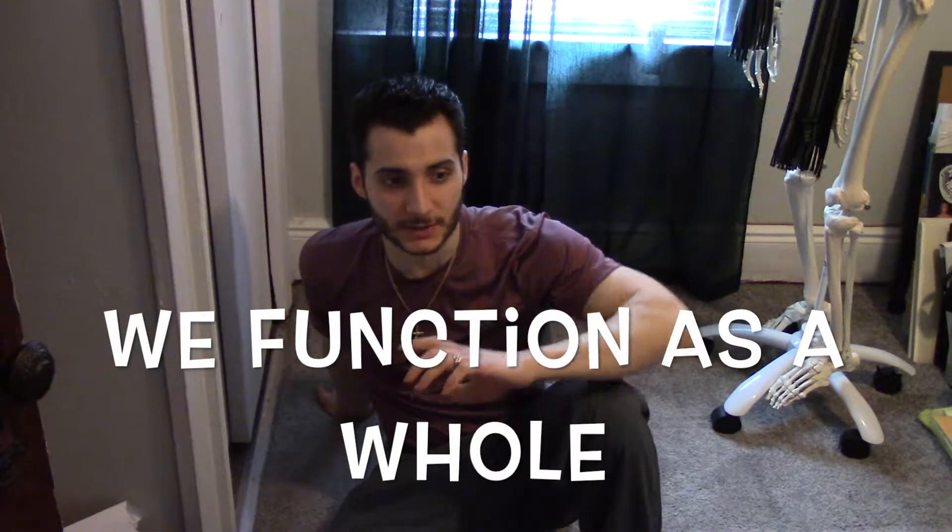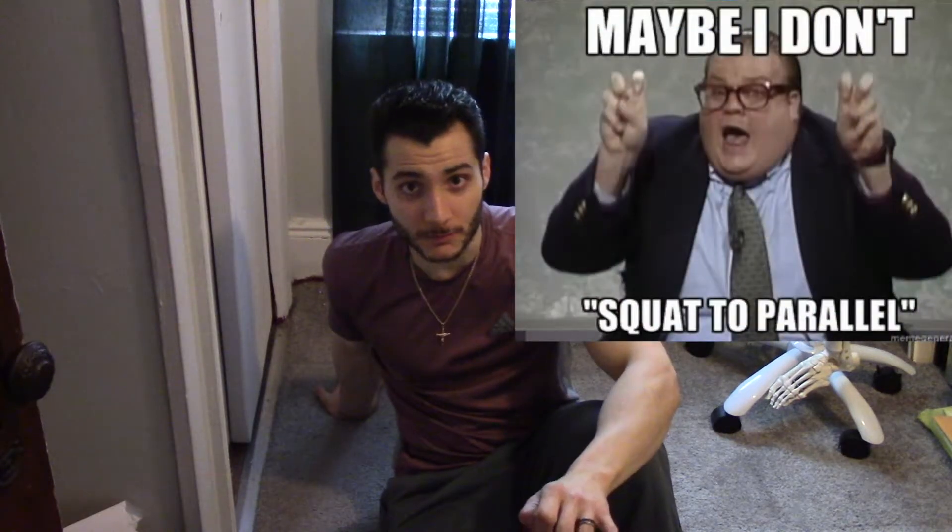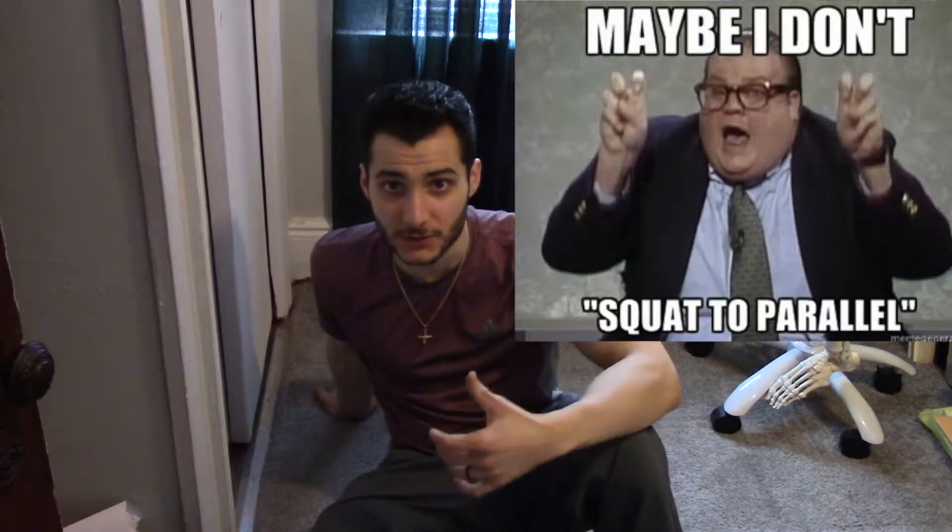But it's important to remember that we function as a whole system, and the squat is a very complicated movement that has to be learned properly. So you may be restricted in your squat and you may have restricted mobility in your ankles, but that doesn't mean that all you do is work on ankle mobility and then all of a sudden you have a good squat. If your squat is restricted, painful, or just doesn't feel right, you have to go see a qualified healthcare practitioner or physical therapist who will give you an in-depth evaluation to see how your body works together. So again, this test is just going to test ankle mobility, but it's not the end-all be-all.